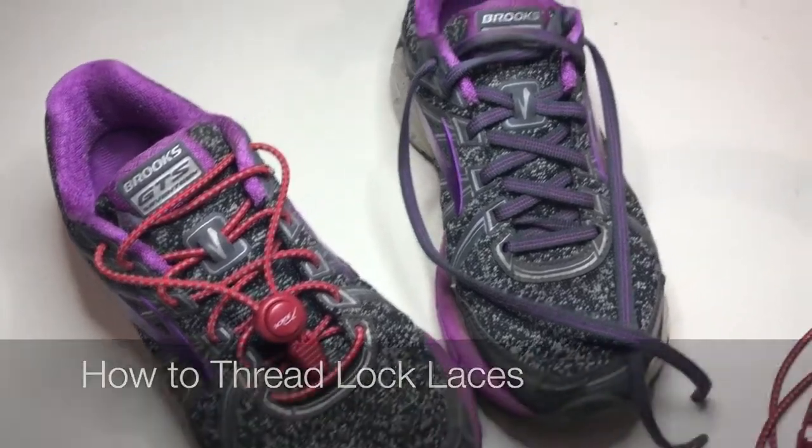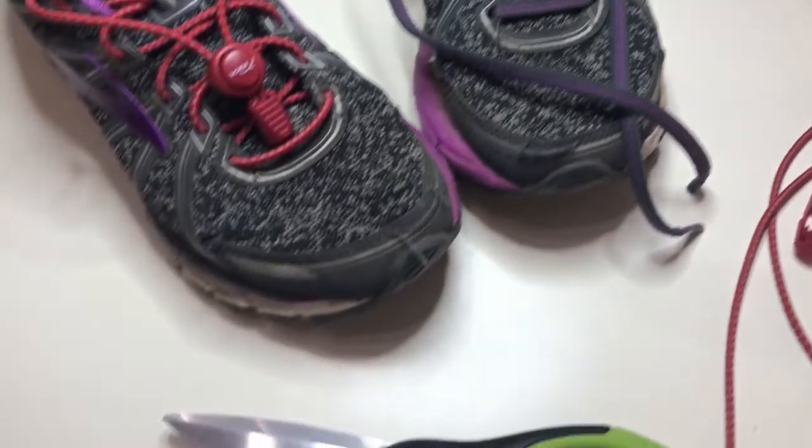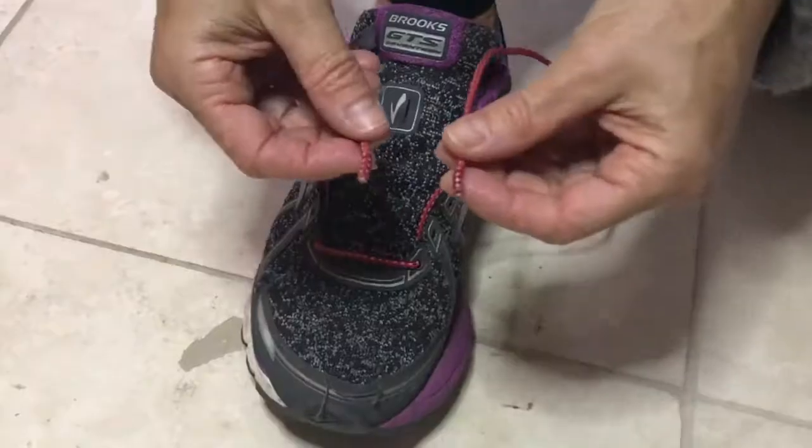To thread your elastic laces, you will first need to remove your existing laces from your trainers or shoes. You will also need a pair of scissors, your cord clip, and your cord lock.